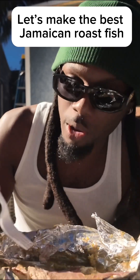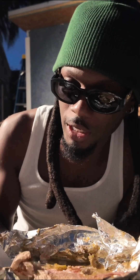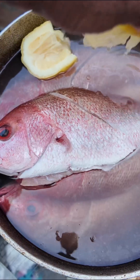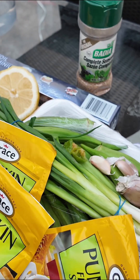Let's make the best Jamaican roast fish. Step one and most important: wash off your fish, clean all of your fresh season, and get it ready.